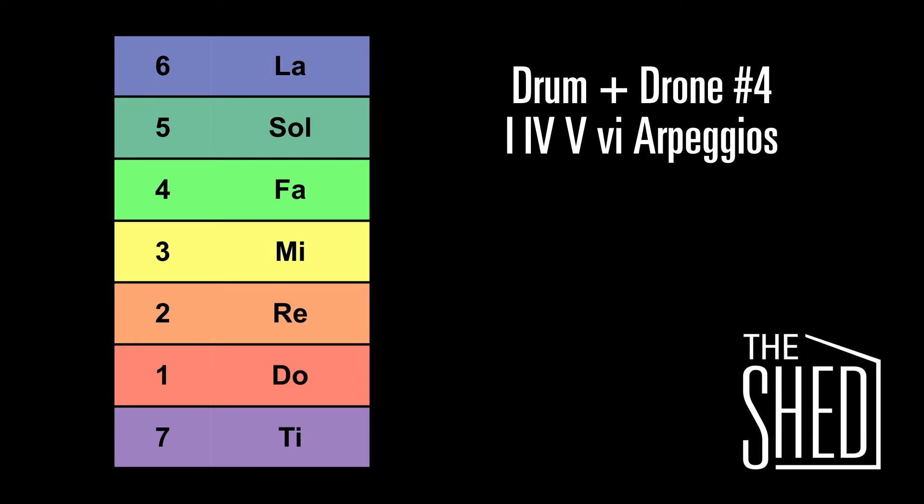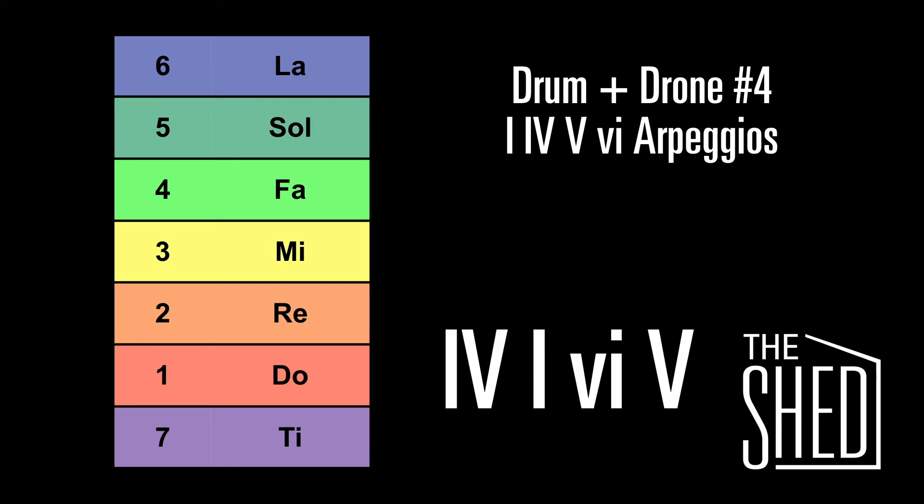Here's a different progression. This time we're going to start singing the arpeggios right at the beginning. This progression is 4, 1, 6, 5.